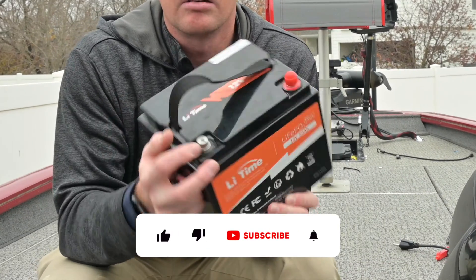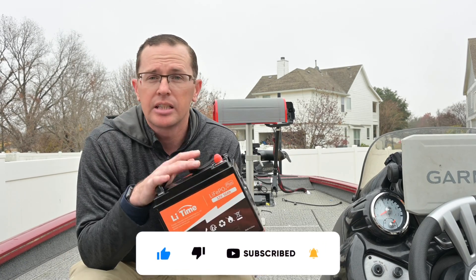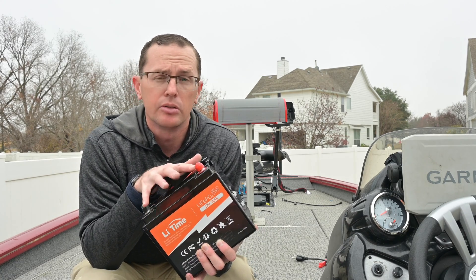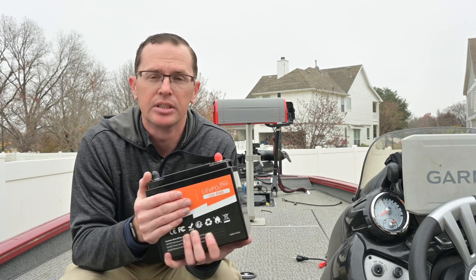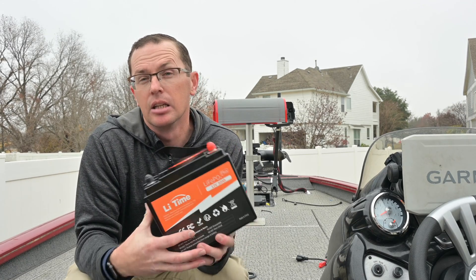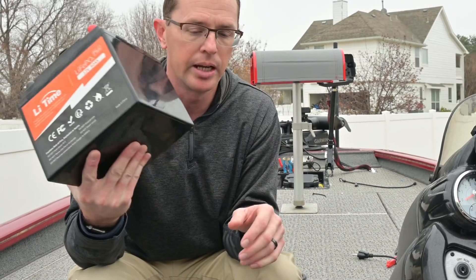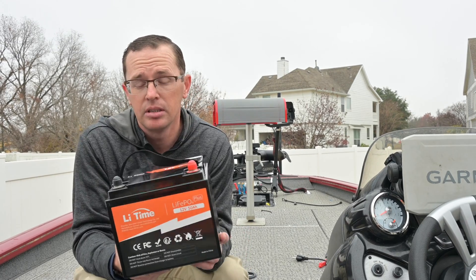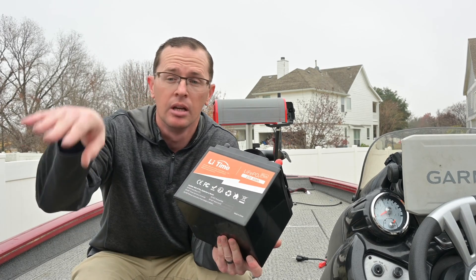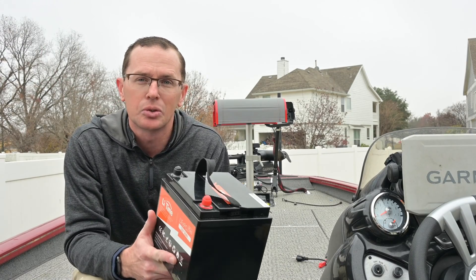The terminals on this are M8 fasteners, so any type of 5/16th ring terminal will work. The battery management system has all your traditional protections: short circuiting, too high voltage, too low voltage — it will cut itself out and save itself. Really the only one not included, which is no surprise at this size, is the low temperature charging cutoff. Dimensions-wise, it's 7.8 by 6.5 by 6.7 inches — quite a bit smaller footprint than a traditional lead acid battery. I have it snuggled in between my 36-volt battery and my fuel tank in the back of my boat, and it squeezes in there just fine.